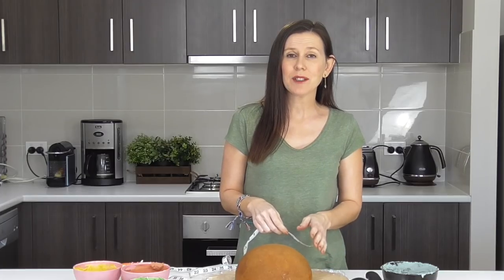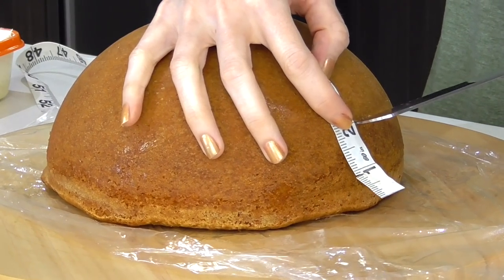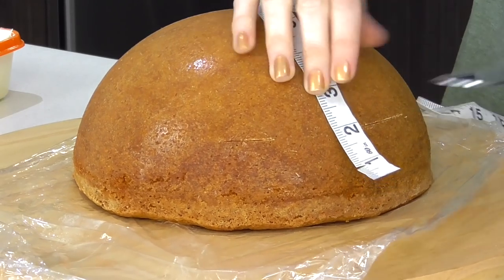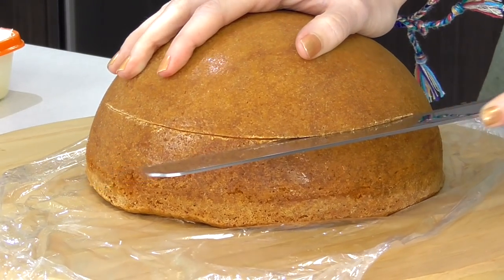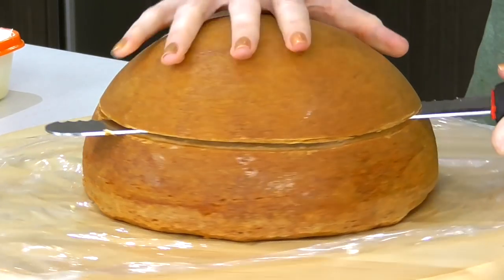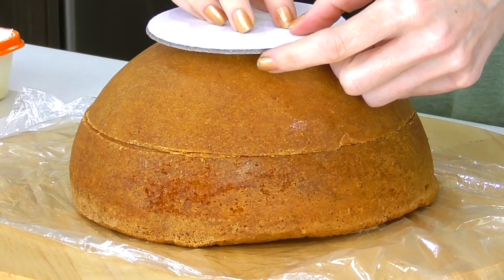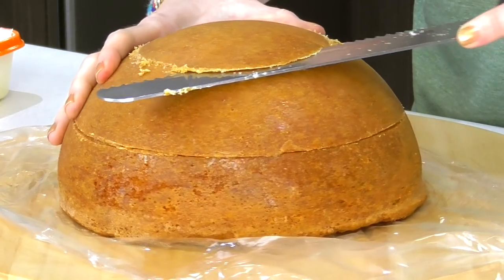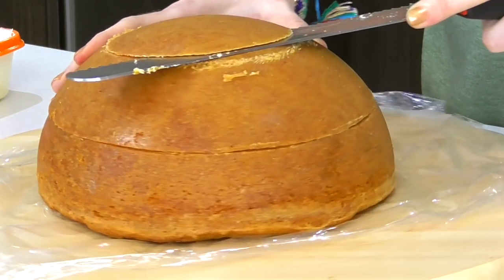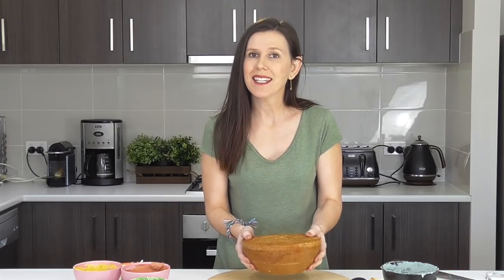Now I want to mark out exactly where to make a filling layer, so I'm measuring up about two inches all the way around and creating a little score mark with my bread knife. Then I join up all those score marks and cut all the way through. I also want to flatten off the top, since that's going to be our base — I want it to be four inches total, so I make some marks and take a little layer off.